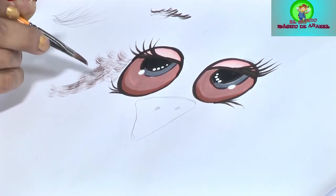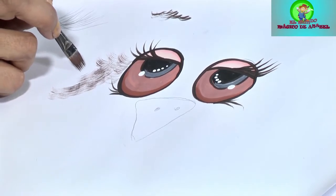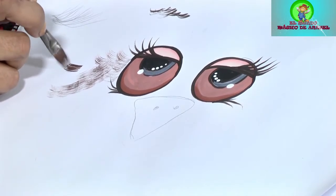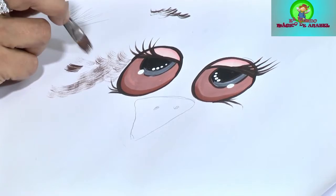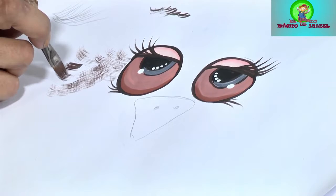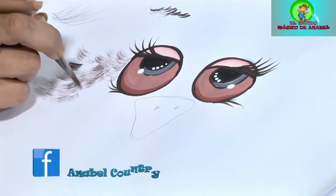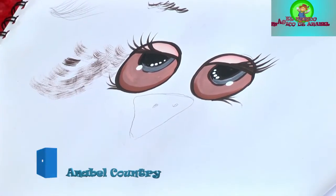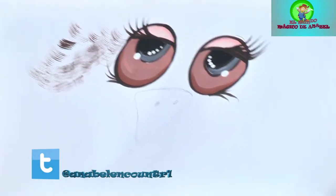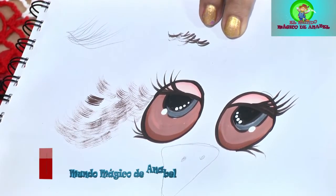Yo tengo que mantener flotante mi pincel. Muchas de ustedes la embarran porque apoyan el pincel demasiado y ya les queda la raya muy gruesa. Esto se haría si es profundidad de los pelitos, pero mientras tanto tengo que mantenerlo flotando desde la parte de encima. Así es que se hacen los pelitos de osito o de perrito, de lo que ustedes estén trabajando. De esa era la manera que se hacen.